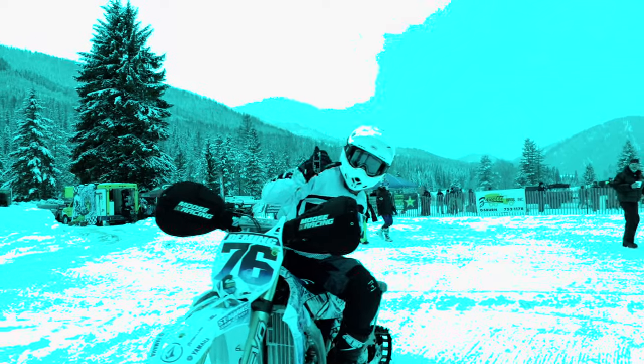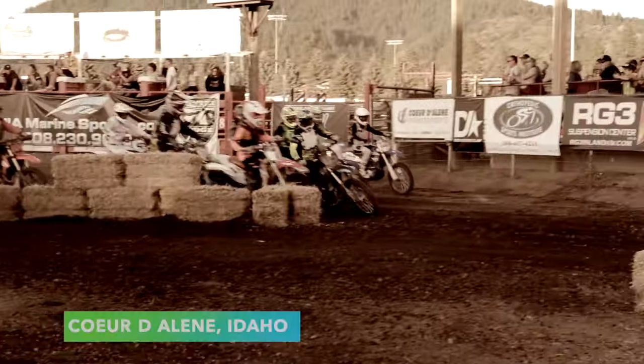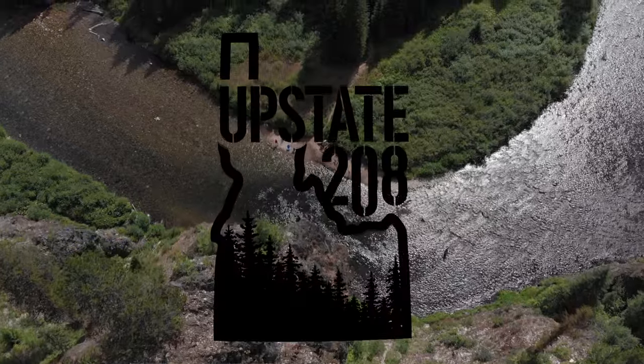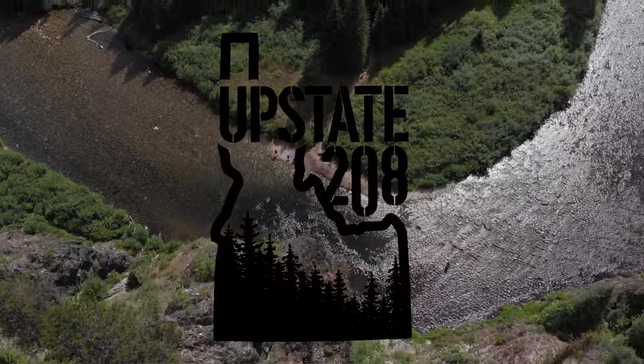What's up guys? It's Drew with Upstate 208. Today we are in the shop again, doing something a little bit different today.